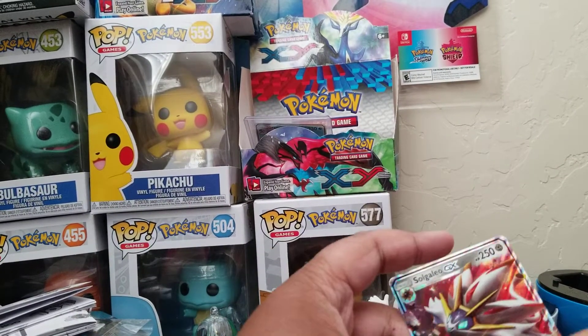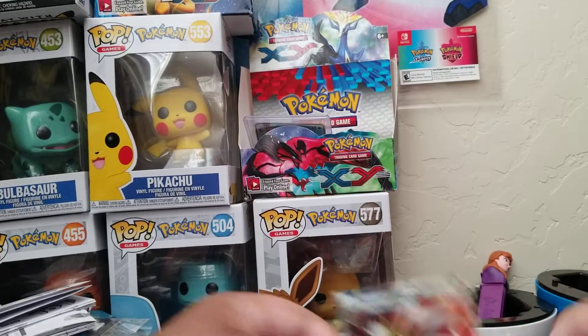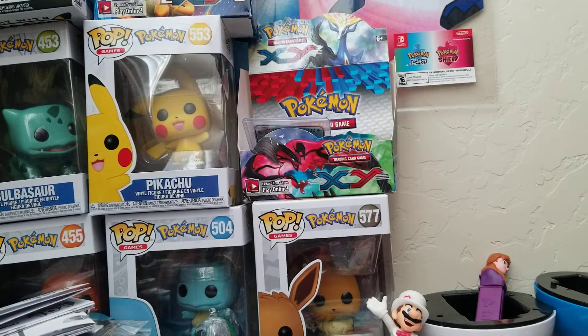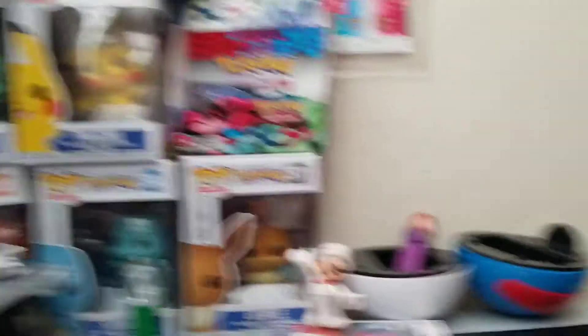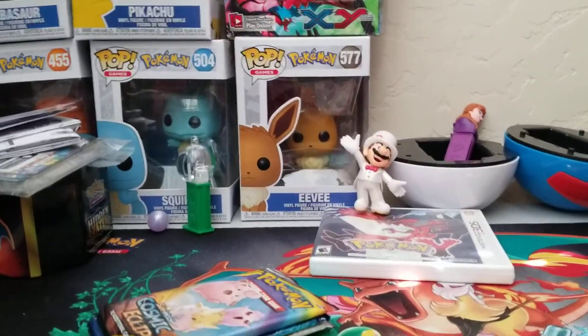I think this Solgaleo is from the Sun and Moon era, but if it isn't, tell me where it's from. It's a really good attacker — 230 damage, and it has 250 hit points. Without further ado, let's get into the packs.